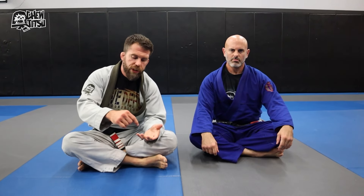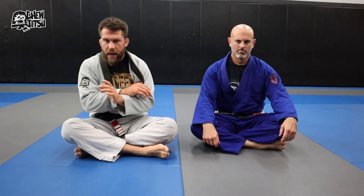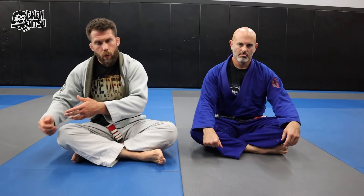The idea is really simple and you can apply it to any position involving submissions to the arm and to the neck — think about ways to tie them together. Attacking the arm forces one type of defense, attacking the neck forces another, and it's generally tough to defend both at once. Even if someone can manage it, they still have to work much harder. This approach has helped me win lots of matches in competition and score more submissions in the gym.